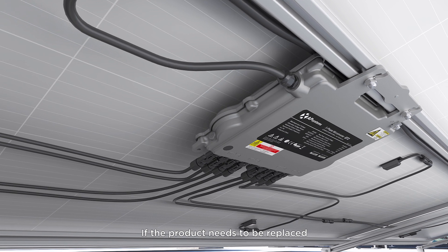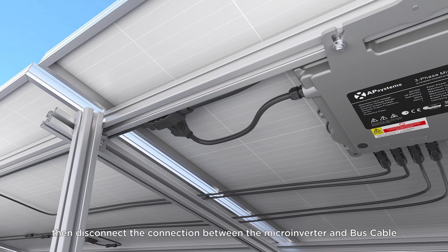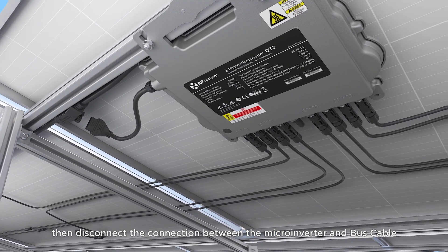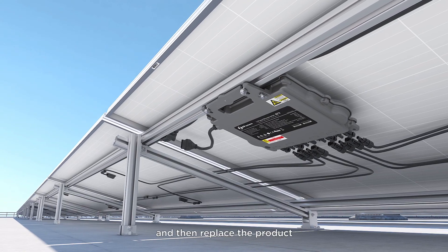If the product needs to be replaced, first disconnect the PV side circuit breaker. Then disconnect the connection between the microinverter and bus cable and PV module in that order, and then replace the product.